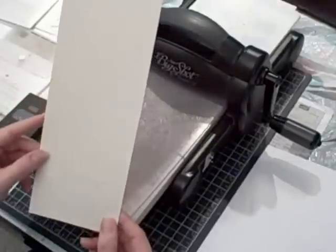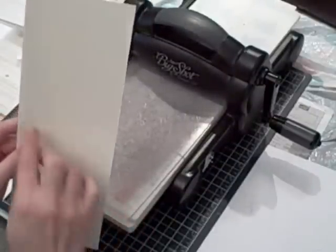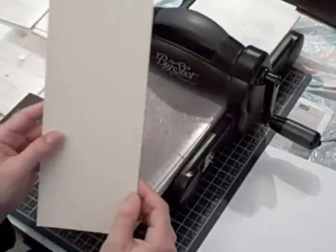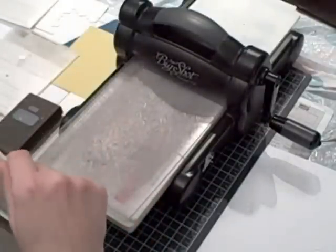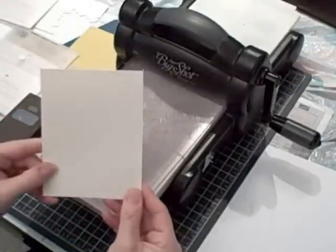I have a piece of very vanilla cardstock that is 11 inches by four and a quarter, and I took it over to my Simply Scored and scored it at the five and a half mark, which will create the crease line to make my card base.